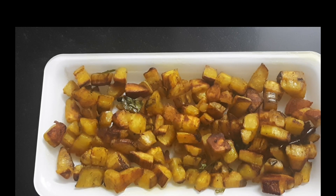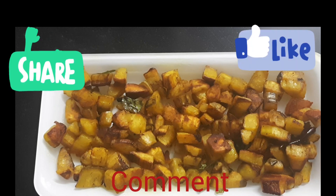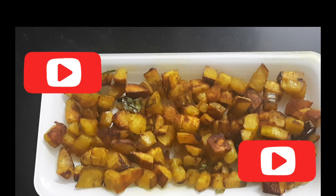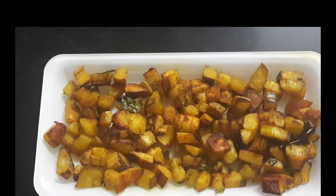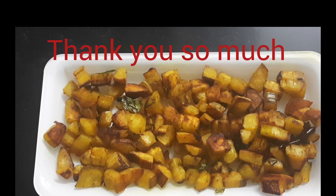Friends, please try this recipe — it's very tasty! If you have liked my recipe, please like, share, and comment. Also subscribe to my channel if you have not done so, and hit the bell icon so that you get notifications of all my future videos. Stay healthy, stay safe, and I'll meet you with another video very soon. Thank you so much!